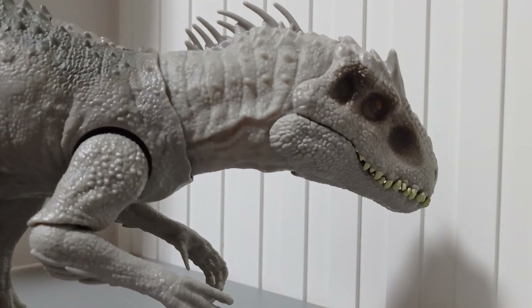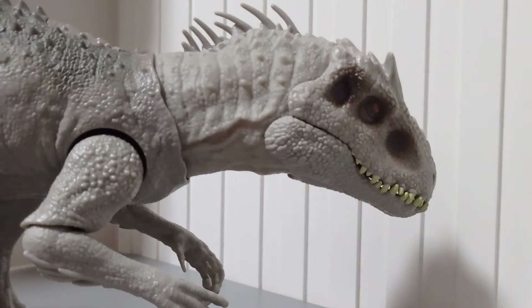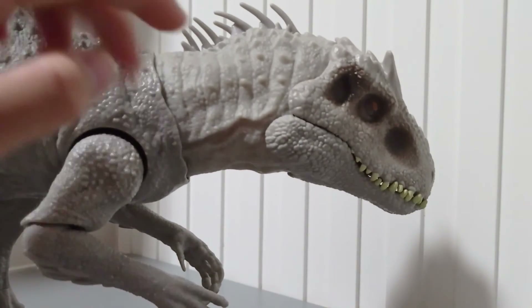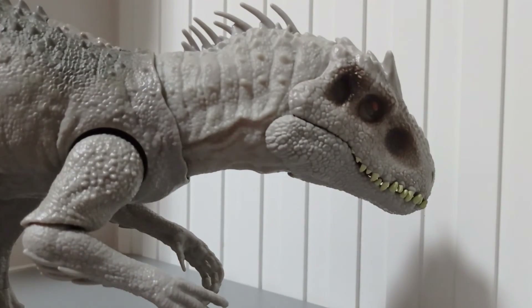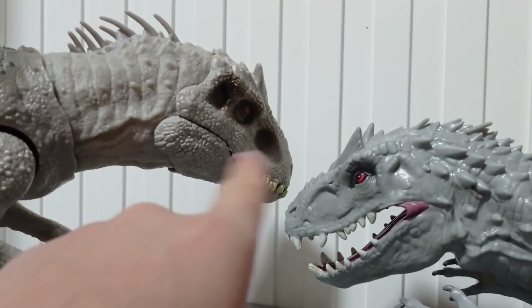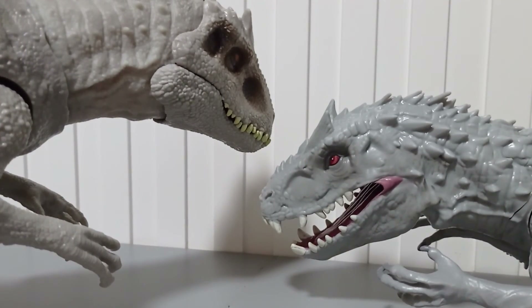Despite Mattel being such a rip-off company, this thing is actually amazing! Both Indominuses are amazing. Buy both of them at your own risk! Don't be cheap — subscribe! I have to apologize for bad-mouthing Mattel — it was just an opinion. If you have any opinions about Mattel and Hasbro, say it in the comments!